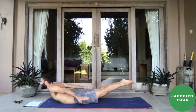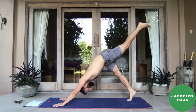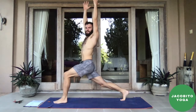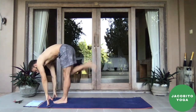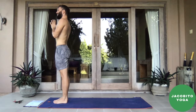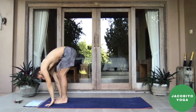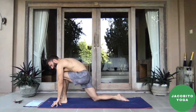Inhale, sweep up. Exhale, forward fold. Inhale, halfway lift. Exhale, plant the hands, left foot back. Inhale, sweep up — crescent lunge. Check in with the belly, the back leg. Exhale, plant the hands, step back into downward facing dog. Inhale, slowly like a wave up to the top of the mat. Follow the progression: drop knees, thighs, hips, belly, ribs. Inhale, sweep the arms behind you, float the feet, maybe touch the toes. Stay for the breath. Exhale, plant the hands back into downward facing dog.